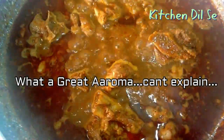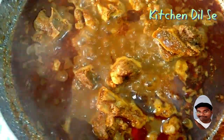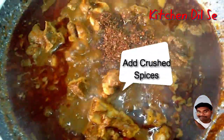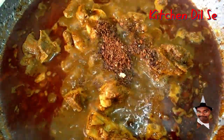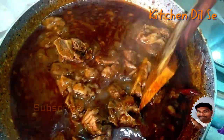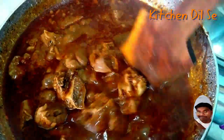What a great aroma is coming out of it — it seems so delicious! Now we'll cook this for around 20 to 30 minutes on medium heat. This is the most delicious recipe from Kashmir — Mutton Rogan Josh without using onion, with a super twist from Kitchen Dil Se using green coriander and one tomato.